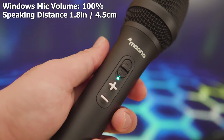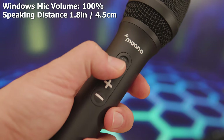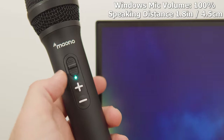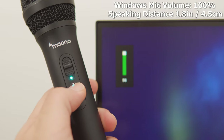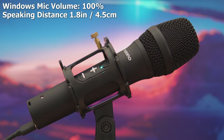Wrapping around to the hardware controls: the mute switch simply mutes your microphone and turns off the LED. The volume controls are actually for your Windows volume level, not the microphone gain. The headphone jack on the back, when plugged in, lets you use the microphone as an audio device so you can listen to desktop audio while also hearing your own voice through the mic.